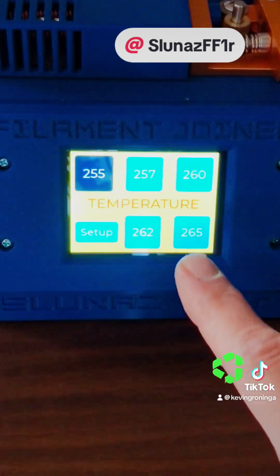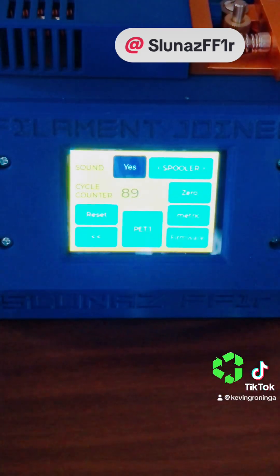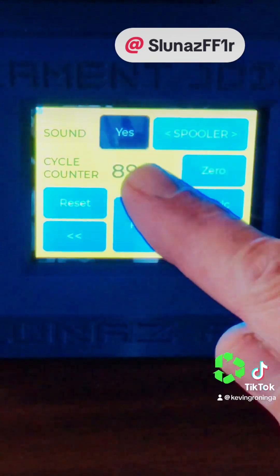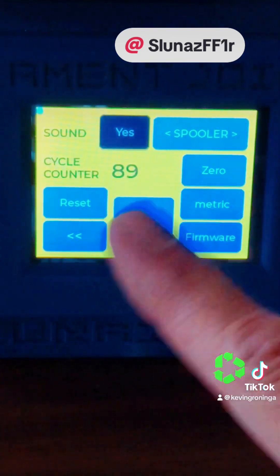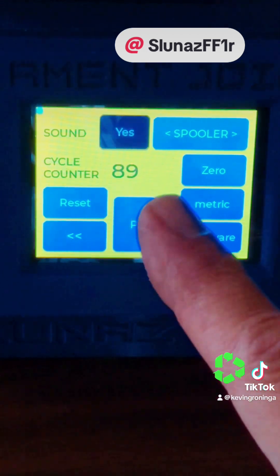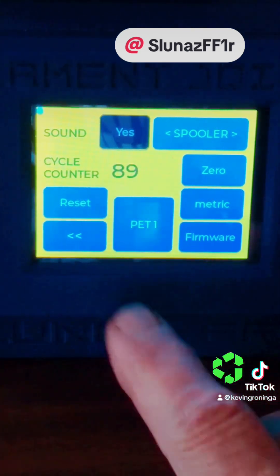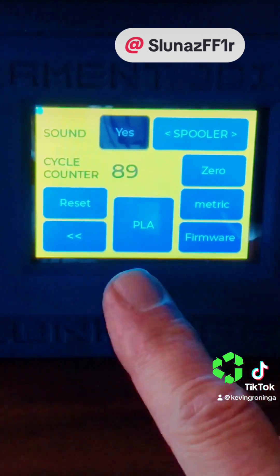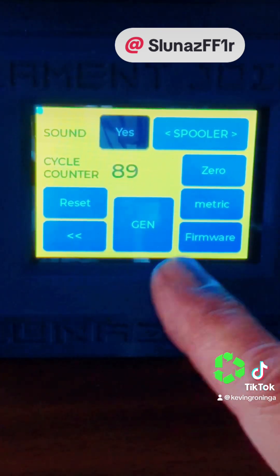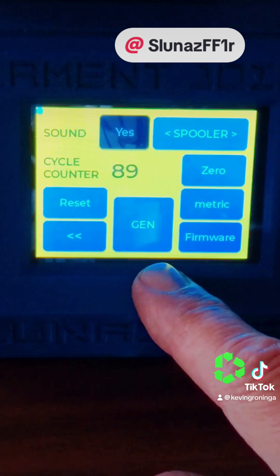Let me show you that in the menu. Here's the home screen, and this is set up right now for PET-1. If we go to setup, we have a number of different things we can alter. This button here will allow us to run the spooler forward or backward, and whether or not sound is on. There's also a cycle counter that counts the number of times the PTFE tubing has been used. Once you reach a certain point, you may want to replace that PTFE tubing and zero this back out. Down here is where we can select different types of filaments — right now I have PET-1, there's PLA, PET-G, and a generic option that can be set up for your own particular filament with specific settings for weld temperature, heat time, and cool time.